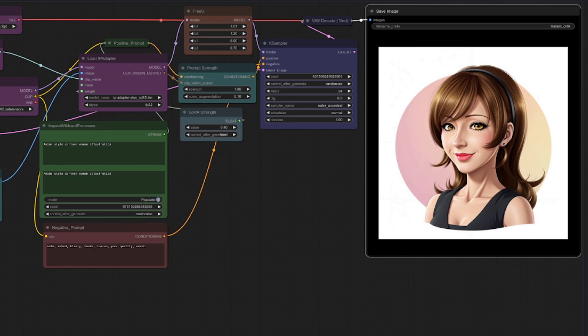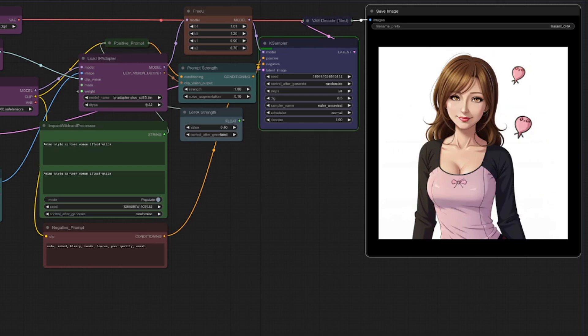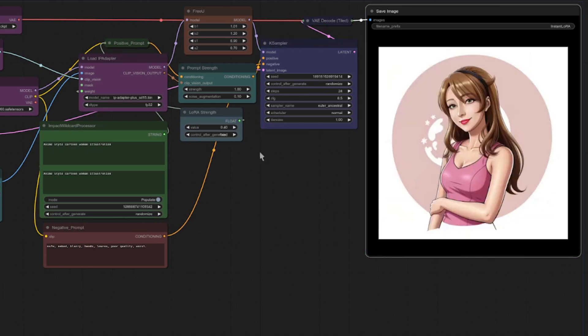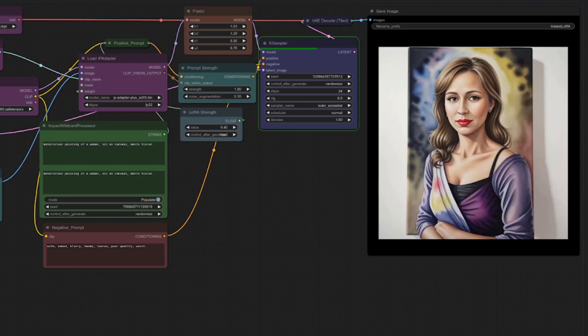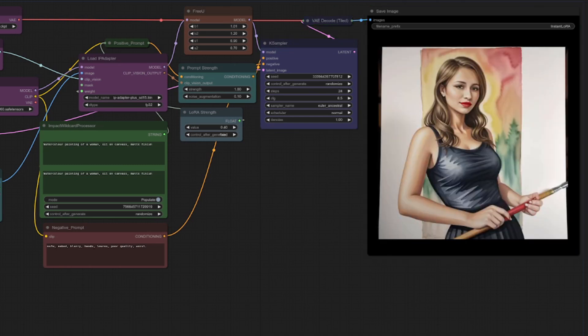To change things even more, you can lower the LoRA weight further so your prompt is more powerful. Here with LoRA strength at 0.4, prompting for an anime-style cartoon woman illustration gives us consistently similar-looking characters each time, but in an anime style — all without any training. Let's pick another style: going for watercolor, you again get a fairly consistent woman from your LoRA images but in an entirely different style. Fantastic for absolutely no training whatsoever — just put some images in a directory, do a little prompting, and balance the weights.